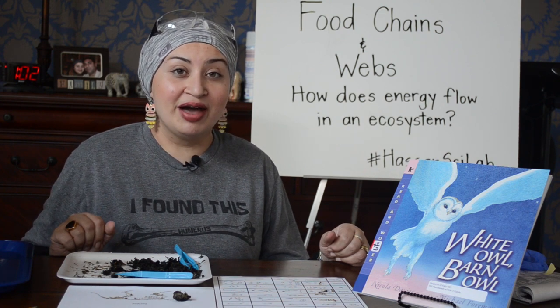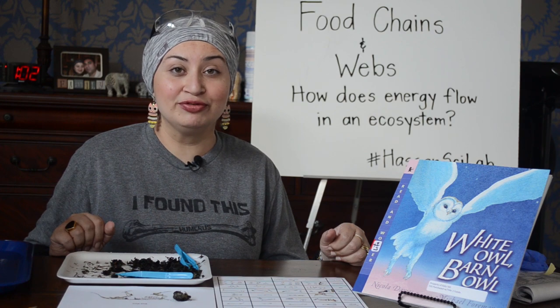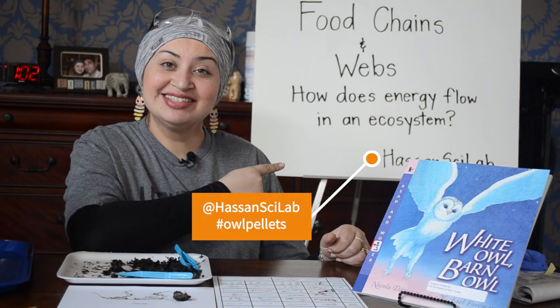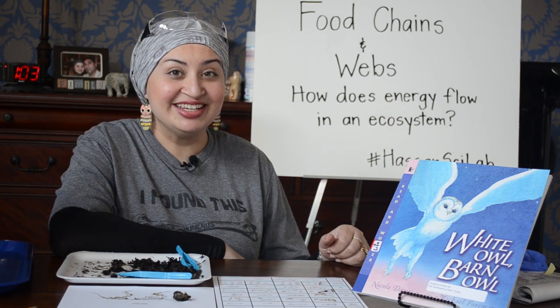As always, if you have any questions or you'd like to post a picture of a food chain or food web that you come up with, go ahead and tweet me at HasanSciLab. Have a great day, guys. It was good seeing you.